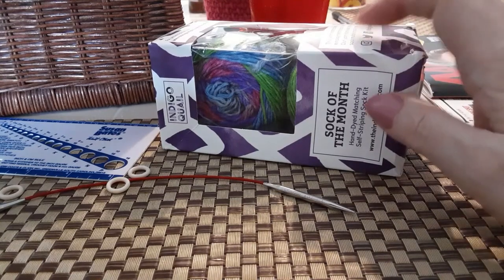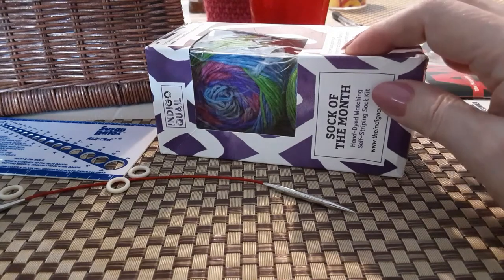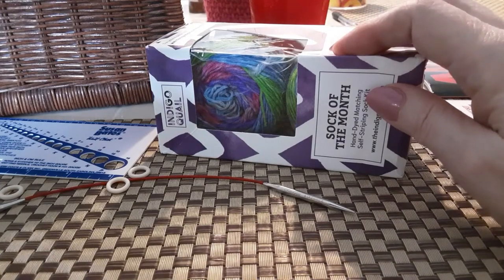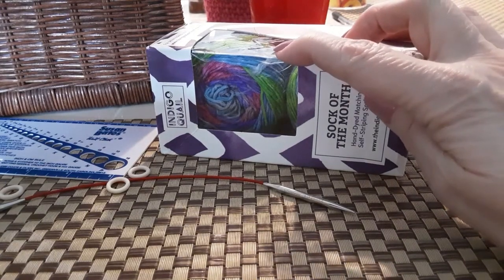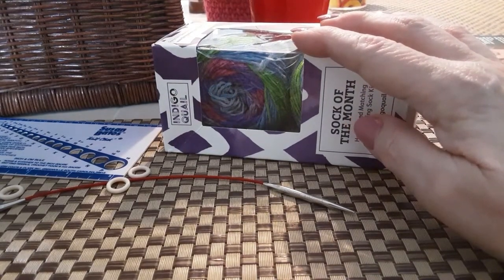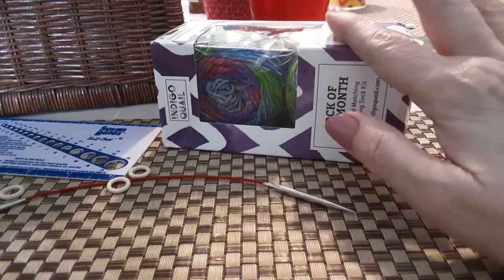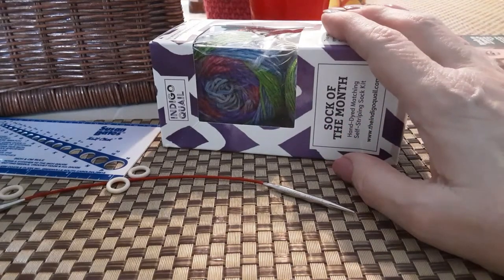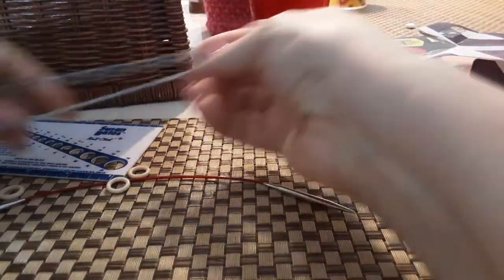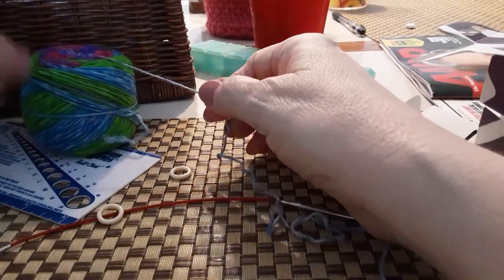I'm going to do my own pattern: a two-inch two-by-two knit-purl rib, then a five-inch leg and the heel. I'll pause the video to take the yarn out of the box, then begin my cast on. This is one-ply yarn so I'm casting on 48 stitches; if it were three-ply yarn I would cast on 44 stitches. I was lucky enough to get a center pull on this little cake of yarn — I got three different colors that are supposed to be perfectly matched.